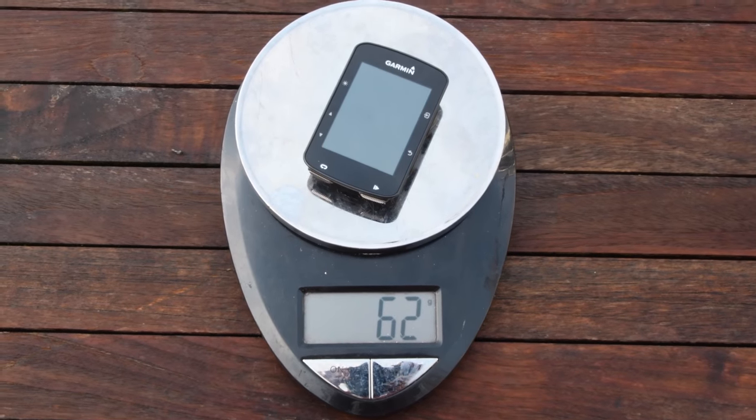Let's start with the obvious: it does look like the 520. Here's a 520 and a 520+ — this one is white, this one is black — but the button layout is exactly the same. They essentially took the shell of the 520 and plopped new internals inside and called it the 520+. It's now two grams heavier — that's three M&Ms worth of weight — so it's a very trivial amount.